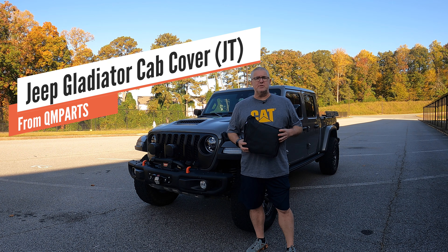QM Parts reached out to me to partner up on their cab cover for the Jeep JT Gladiator, and I was more than happy to do it because I've actually run into some instances recently where a cab cover would have been very, very handy.